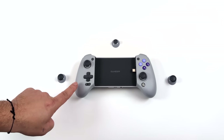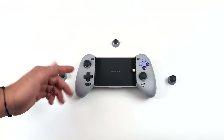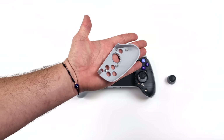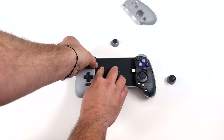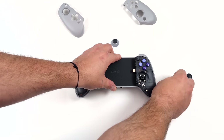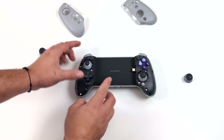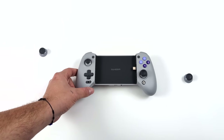The analog sticks that come pre-installed are the ones I'm going to go with, but if you want to swap them out we've got three extras to choose from: a convex, a concave, and a smaller one. To get in here we pull these face plates off — they magnetically attach and it takes a little bit of pressure to remove so you don't have to worry about them falling off in your backpack. Once we get the plates off we can pull the analog sticks up and replace them with whichever one you'd like. Then just set the plates right back on and they lock in place with those magnets.